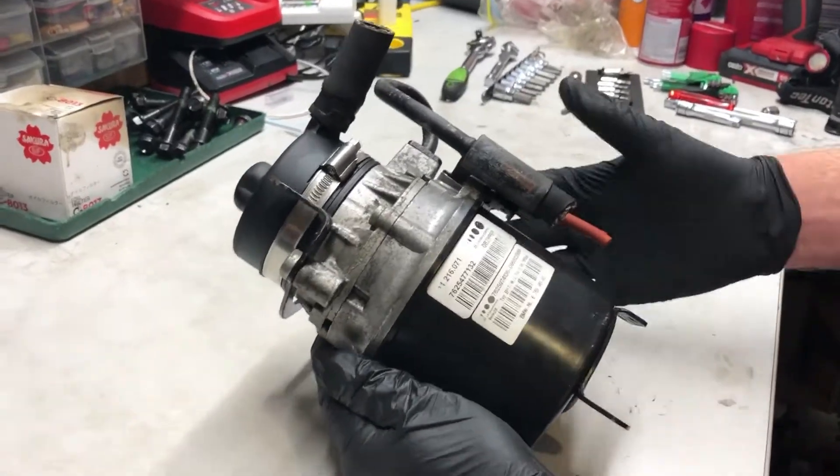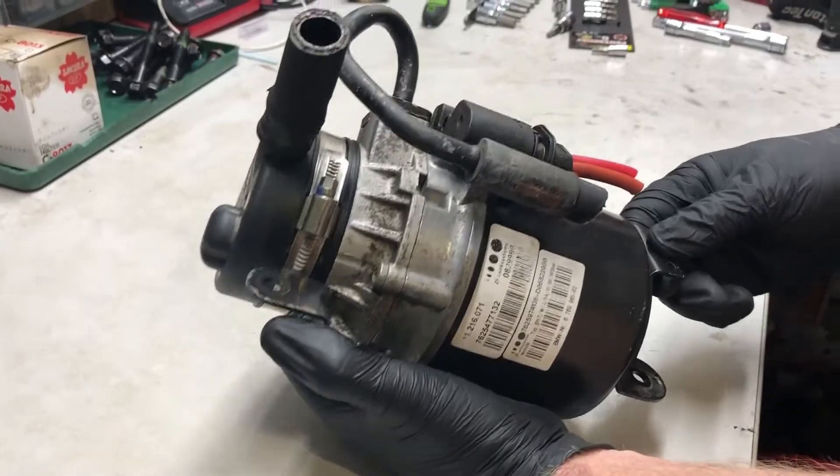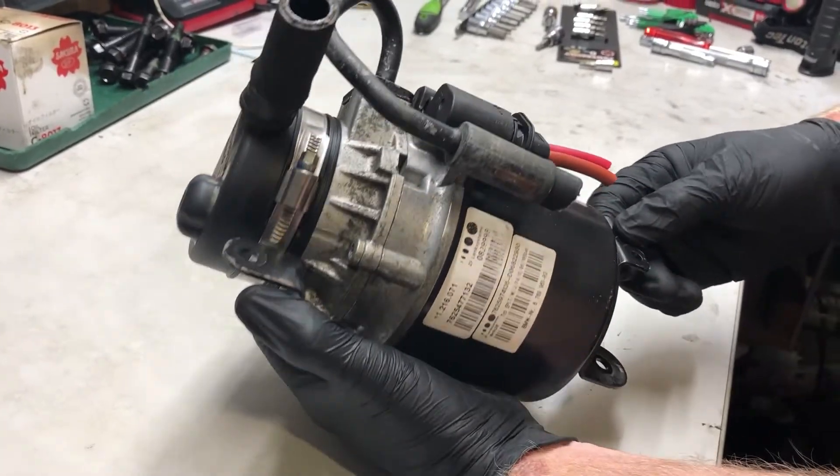This is the power steering pump off a Mini — same one on the R50 and R53. Thanks David for giving me this one.